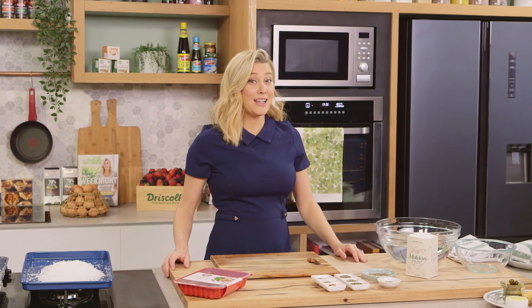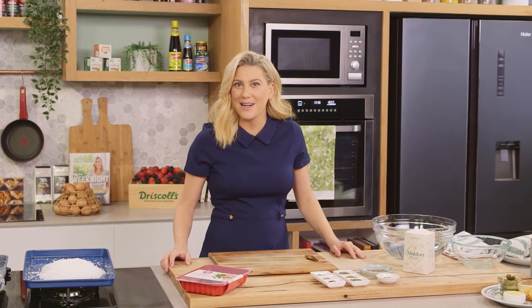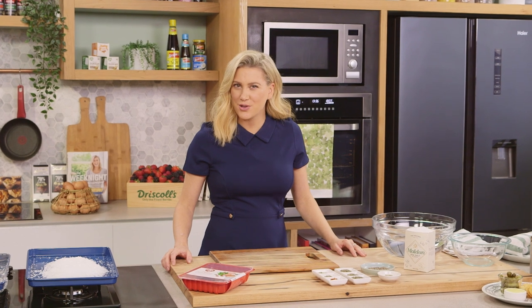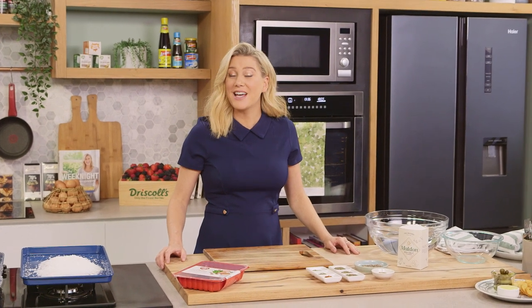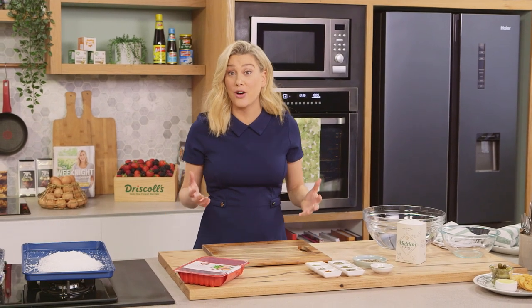Now this recipe is slightly unusual — I've never done it on the show but it works a treat. If you love your prosciutto, you're going to love this. I'm going to show you how to make duck prosciutto from scratch at home.